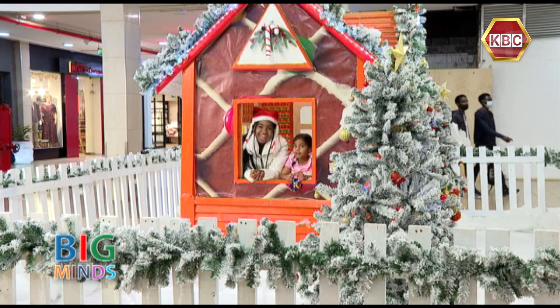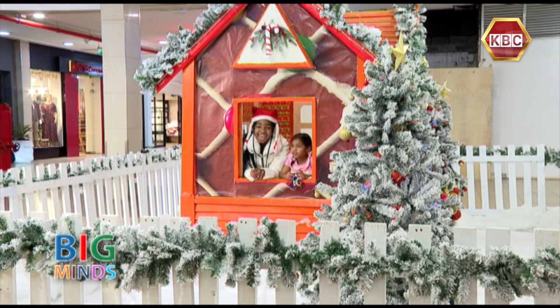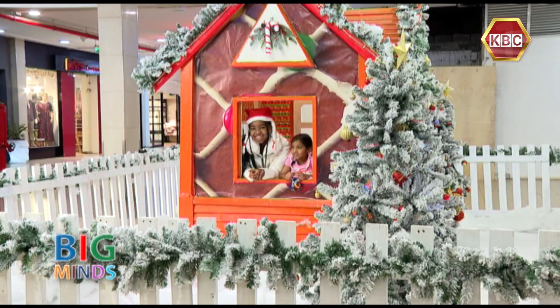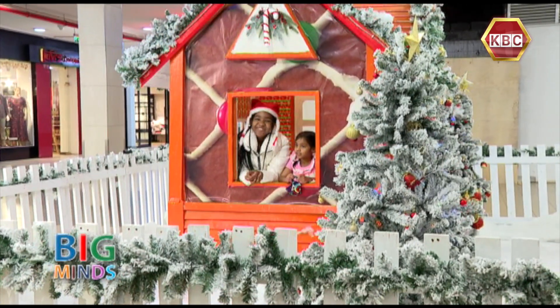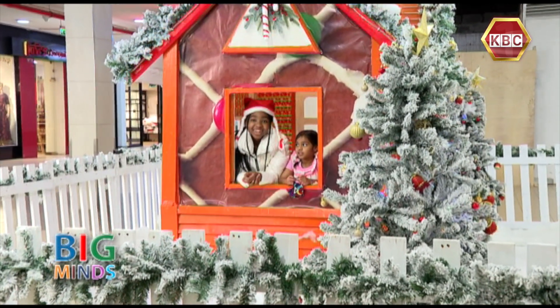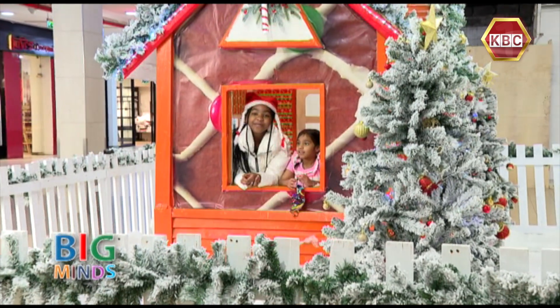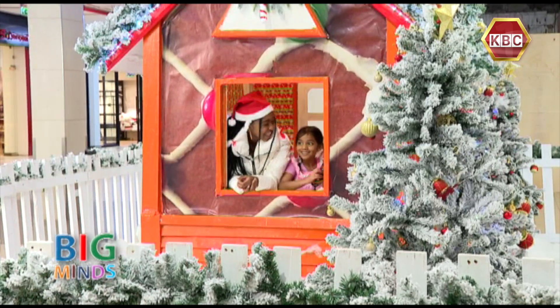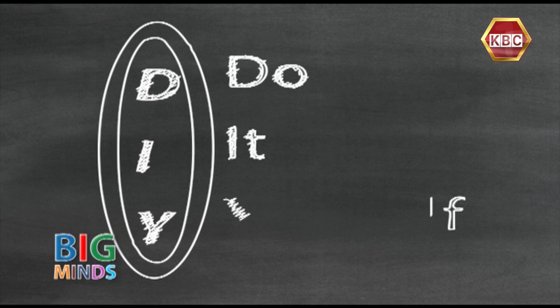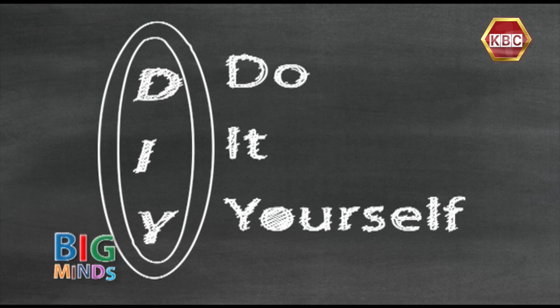Dingle bells, dingle bells, dingle all the way! All my fun it is to ride with the one herself and say hey! Merry Christmas! On the DIY Today, Rishnah will be showing us how to make some Christmas decorations. So simple and beautiful! Merry Christmas!